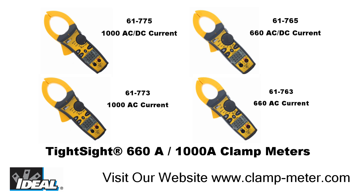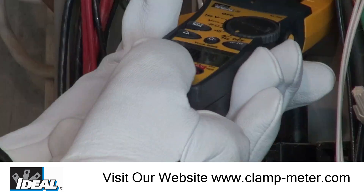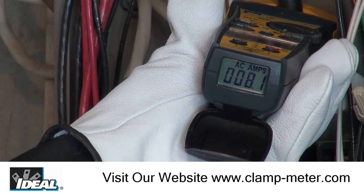Hello and welcome to this edition of Ideal Industries Tight Sight Clamp Meter series of videos. Today we will take a quick look at the Tight Sight features, functions, and demonstrate how to use this meter safely and competently.